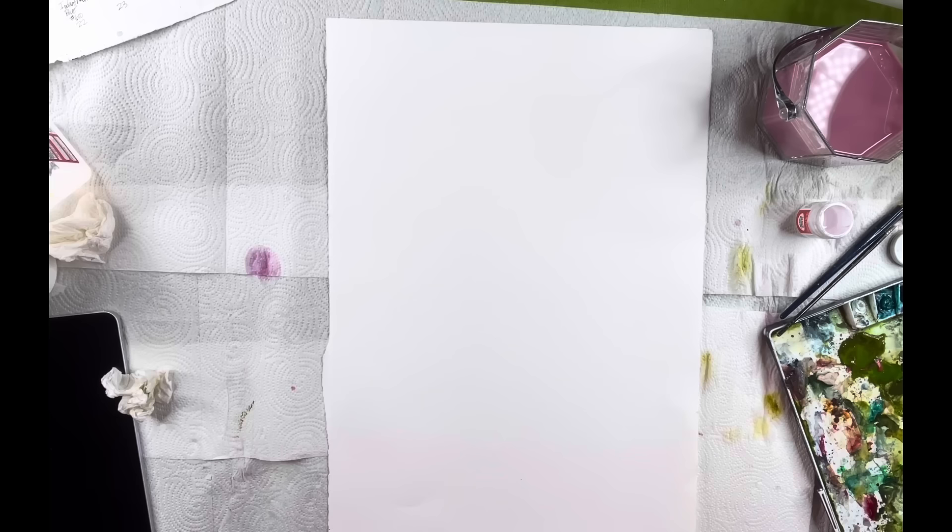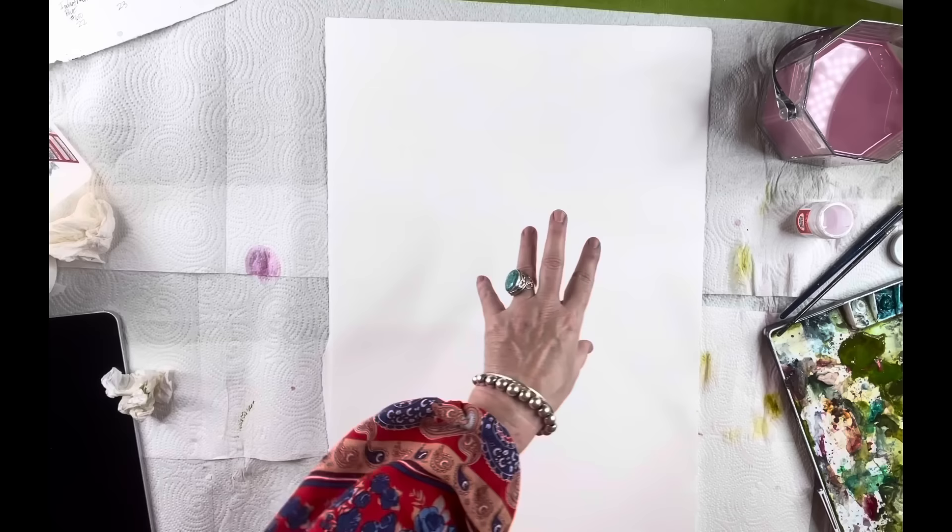We're going to do another Fabriano. I do like this paper, but I'm getting low on it so I've got to order more. As far as paper goes, go ahead and buy whatever brand you can get at a good price, but make sure you use 100% cotton paper.